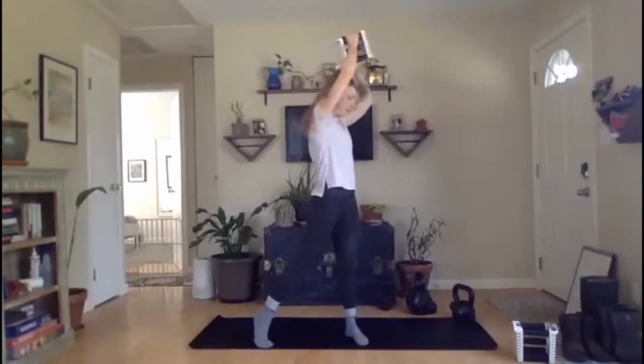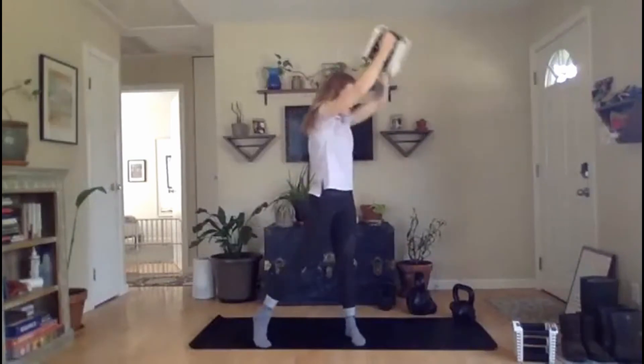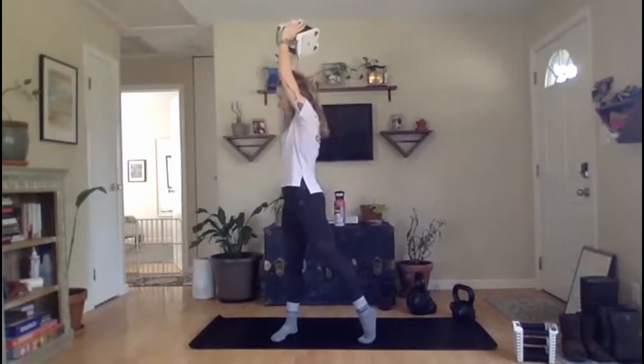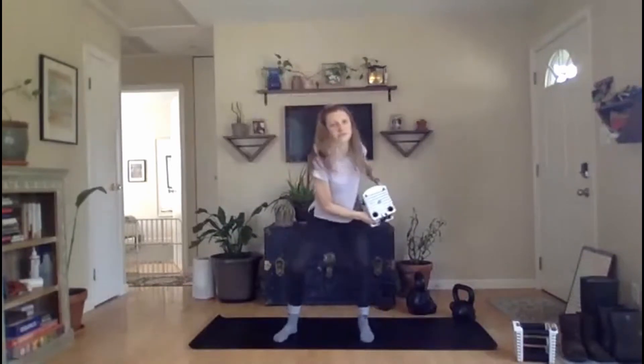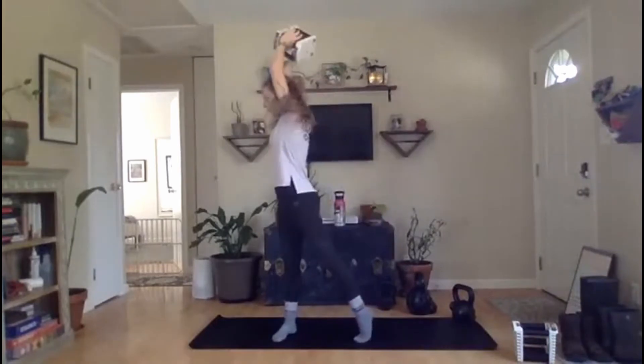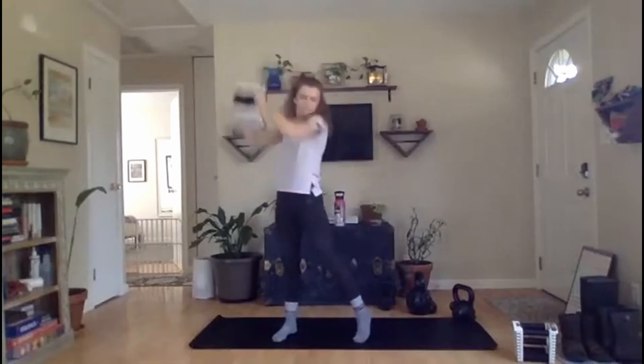Everybody with me, ready, set, go — hinge, rotate, and lift. Pivoting on that ball of the foot, shining your belt buckle towards the opposite wall. Control that dumbbell on the way down — these are tricky, so take your time. Piece them together. Rest. Other side — ready, set, go. Hinge, rotate and lift. We practiced these pivots when we were doing our global rotations in our warm-up — think about rotating through that ankle and that outside hip. Almost there. And rest.